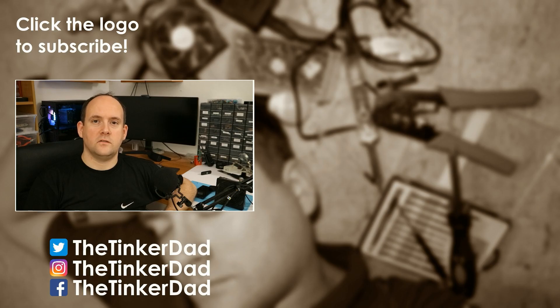Thanks for watching this video. If you liked it, hit like. If you want to help my channel and see more of my content, hit subscribe. If you want to check out behind the scenes and want to know more about me, then follow me on social media — you can find the links here. Thank you again, and see you next time.